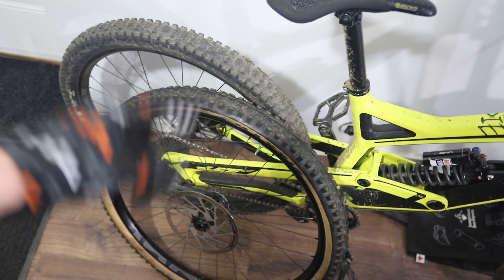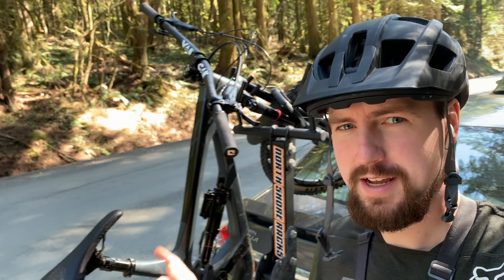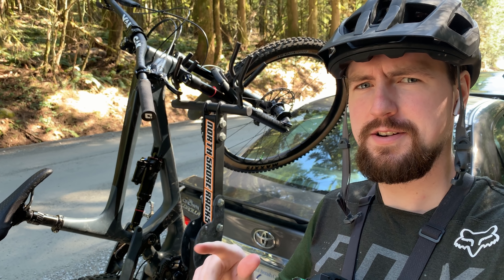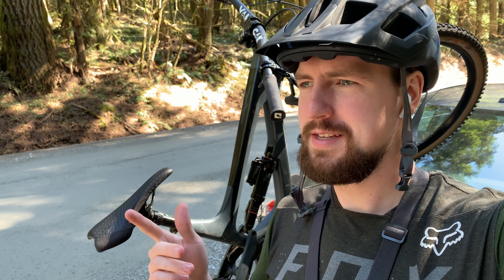I've got one of the CushCores in the front tire. I'm gonna do the rear tire now — you guys don't need to watch that one, let's just skip ahead to when I go test them out for the first time. Alright, so I made it to Burke. I'm gonna go for a ride with the CushCore in. I'm running less pressure than I normally would — it says you can usually run like five PSI less than you're used to. I think that's gonna make the climbing a little slower, but let's get climbing.